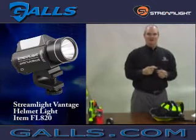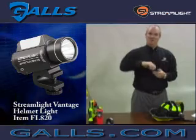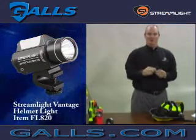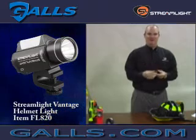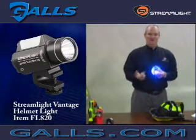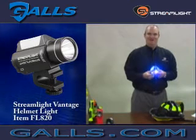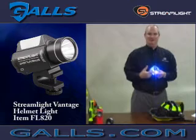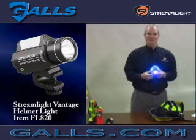As you can see, integrated into the light is a C-clamp that swivels, which allows you to aim or place the light above or below the brim of a structural firefighting helmet. In the rear is a blue LED tail light, which is taken from our Fire Vulcan LED Handlight Series. It allows you to see a firefighter from behind as well as in front, so it's really helpful for identification purposes.